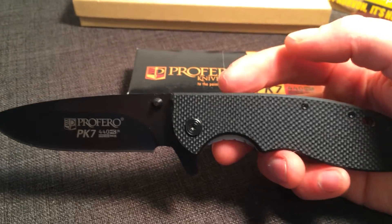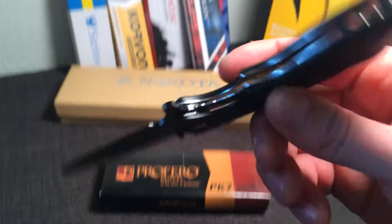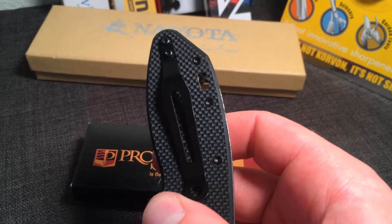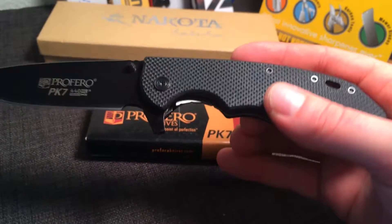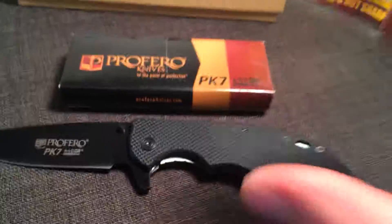It is a slightly larger blade with a full size handle. It has an exceptionally low profile and a reverse belt clip, so it sits very low in your pocket — quite discreet. Fairly lightweight as well, coming in at only 5.3 ounces. This is the Proferro PK7. Hope you enjoy it.